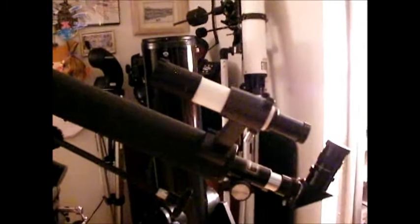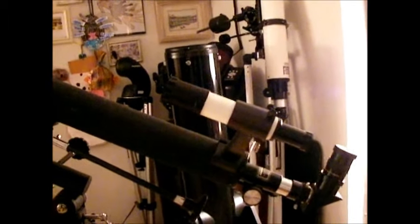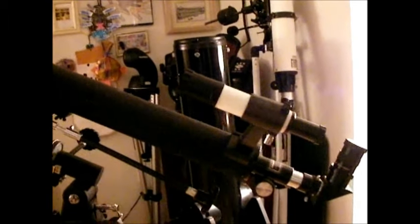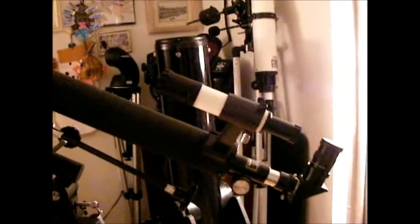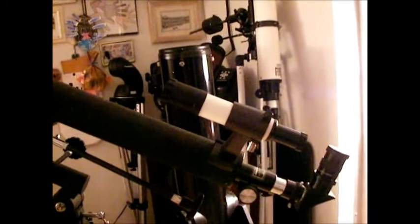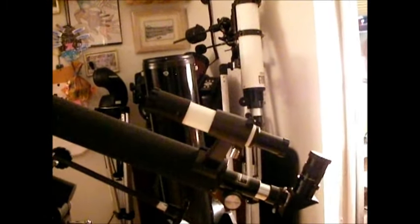That's why a finder scope like this 6x30 is recommended — I wouldn't put anything larger than that on a 60mm scope, just because it's not worth the expense and it's more weight on the scope, which could get it out of balance. But that's a really good finder scope to get. Once you get it aligned with the regular scope, it will really help you a lot.